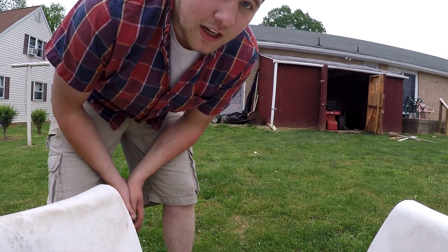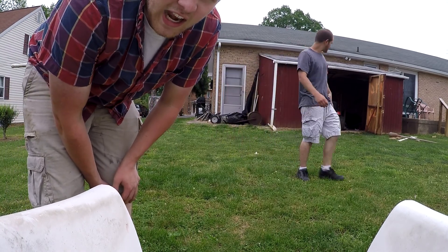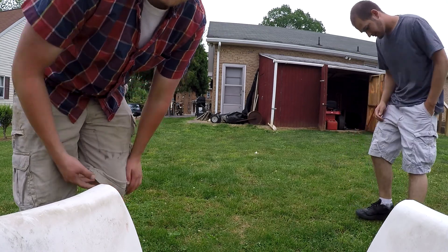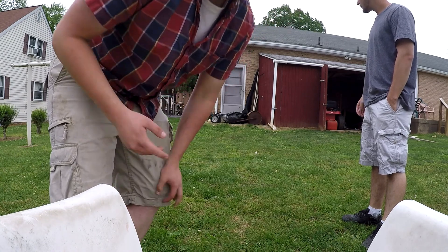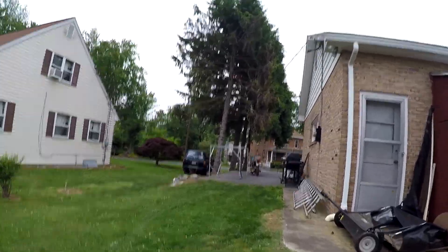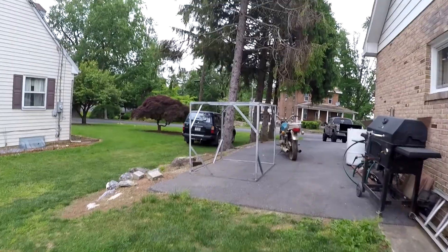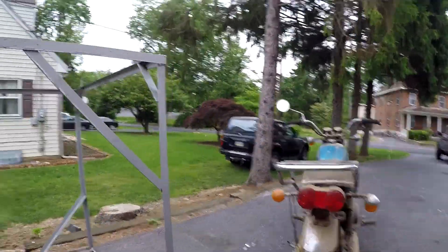We got the bike out. As you can see, the front tire's flat and the back tire is just about flat. It was a pain but let's give you a better look at it while it's in the sunlight. She's a little dusty from sitting around for a few years — let's give it a walk around.